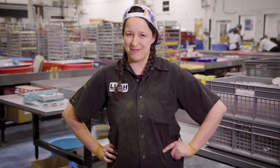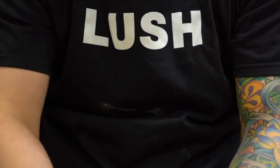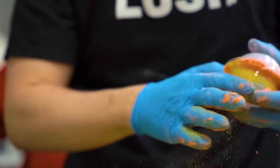Then we blend everything together, keeping each color separate until it's time to build up our rainbow. For that, we layer in each color making sure that we get clear beautiful lines. Then our talented pressers will press them together and let them set.